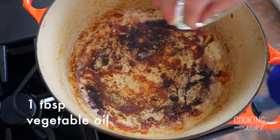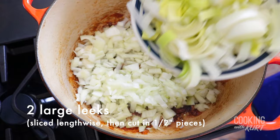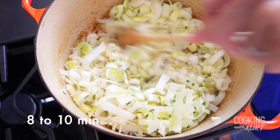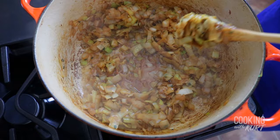In the same dutch oven still on medium-high heat, add another one tablespoon of vegetable oil. When the oil is hot, add in two medium yellow onions that have been diced and two large leeks that have been sliced lengthwise then cut into half-inch pieces, and two teaspoons of fresh thyme. If fresh thyme is unavailable, you can substitute it with half a teaspoon of dried thyme. Sauté this for eight to ten minutes until the onions and leeks are softened and browned.